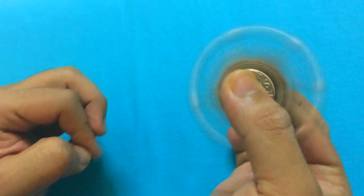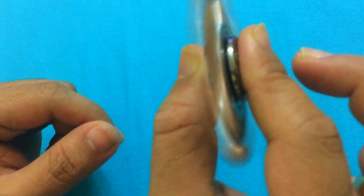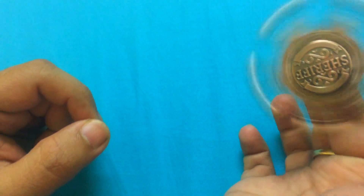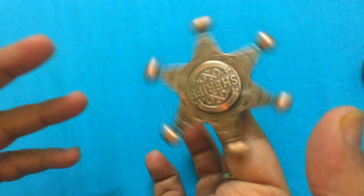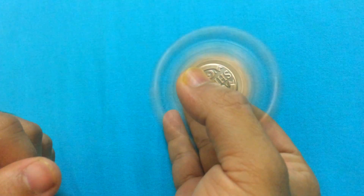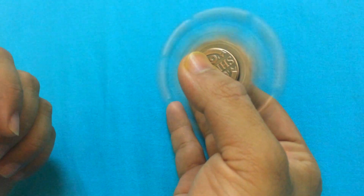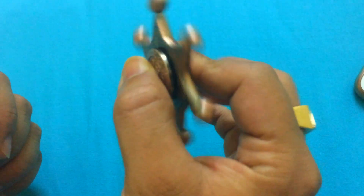As you can see, this is making an amazing noise — an amazing satisfying sound when you are spinning this fidget spinner. The gloss and the precision which you get with this spinner is amazing.